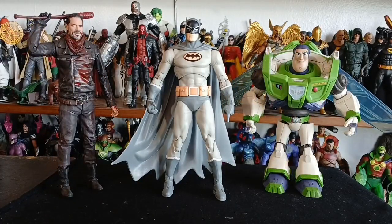Here we have Manga Batman standing between two other McFarlane offerings: The Walking Dead's Negan, who knows how to use a bat, and Buzz Lightyear from the Disney Multiverse — whatever verse that is.